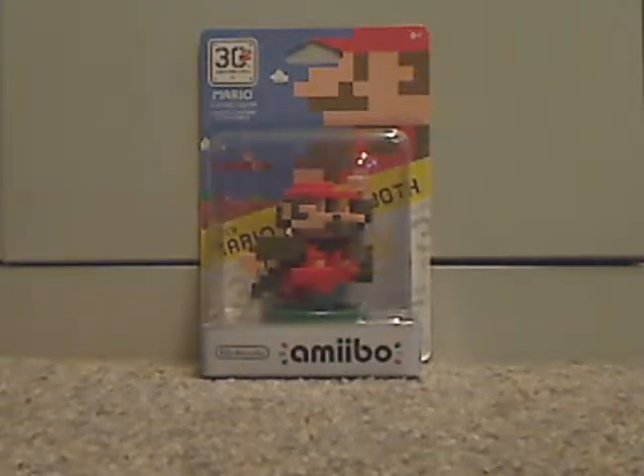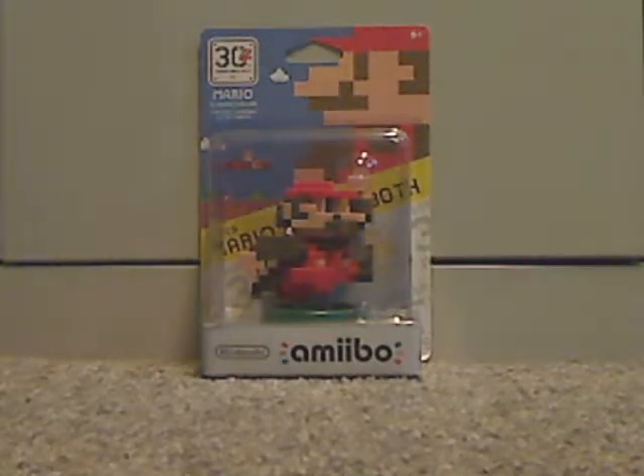Well hello everyone, Dylan here with another Amiibo unboxing and a bit of review. Here we have the 30th Anniversary Mario, the classic color version.